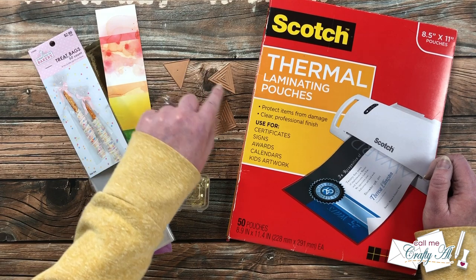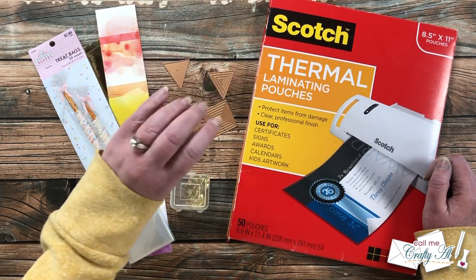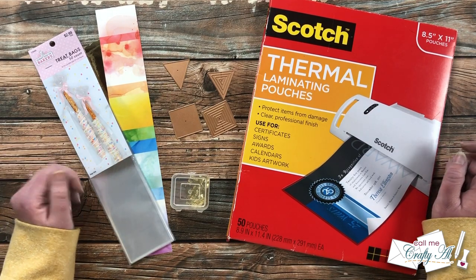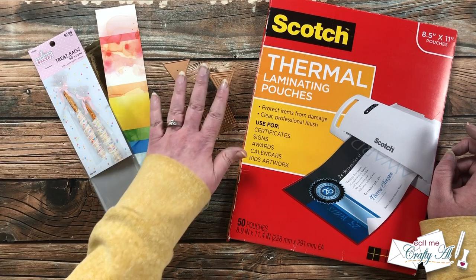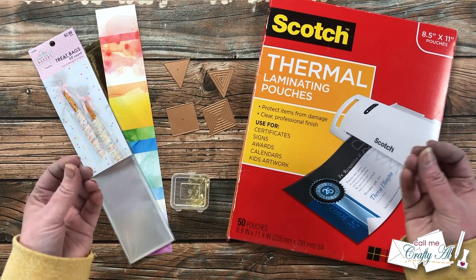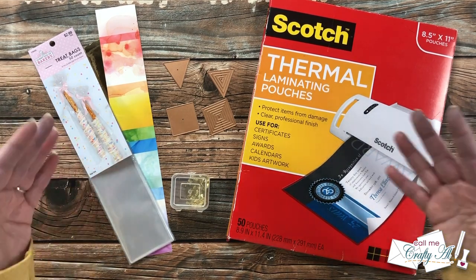What I thought would be fun today was to use the triangle — the solid and the largest triangle from the nested shape — to create decoration for a bookmark. I'm going to be using some scraps of clear cardstock to adhere my pattern paper to, and to keep that bookmark a little bit more firm.